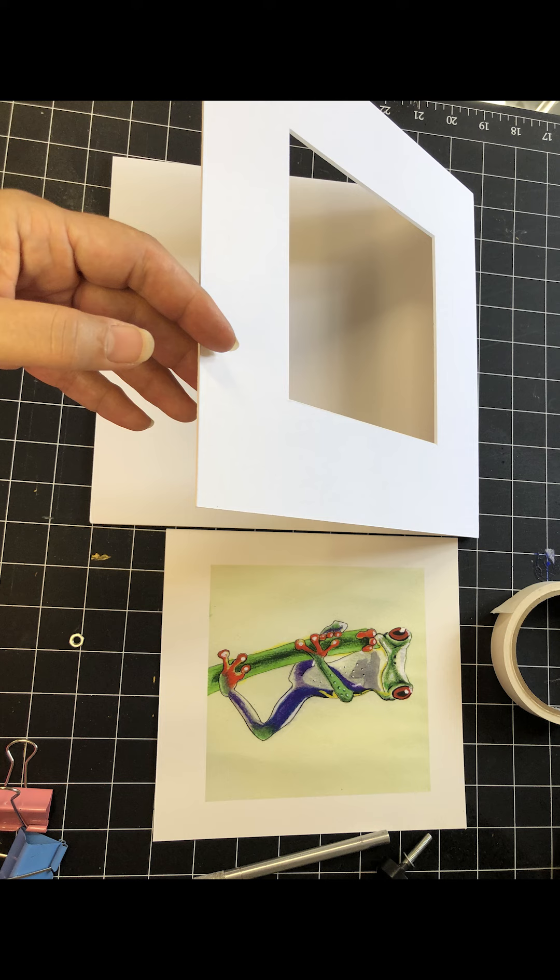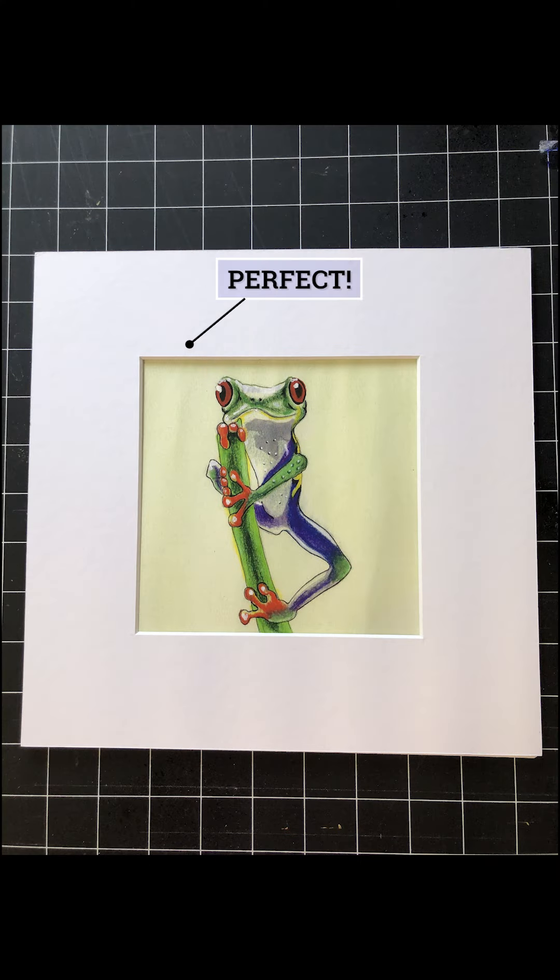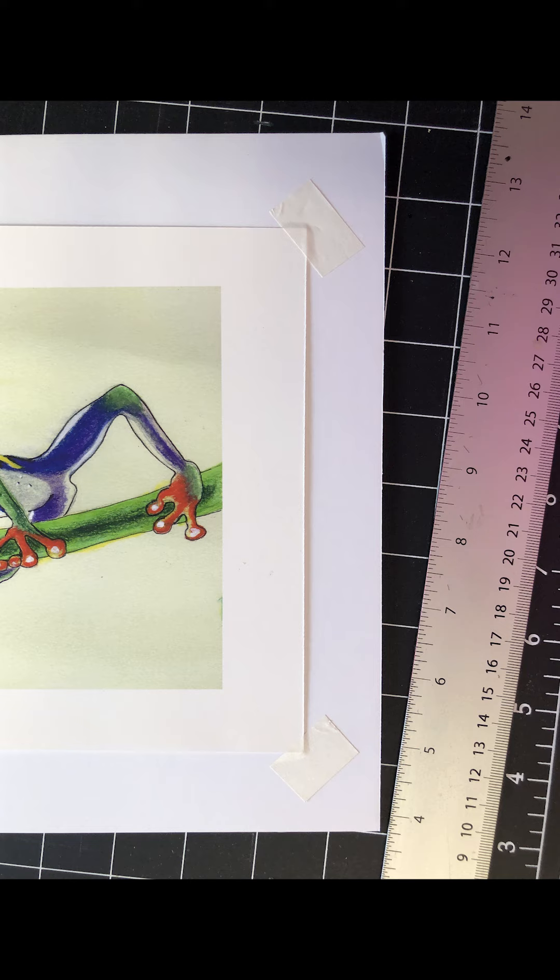Next we'll take the artwork and lay it on the backer board, and fidget with it and arrange it until it is showing through the mat just the way you'd like it. Once the art is properly placed inside the frame, you'll want to tack down the bottom corner so it doesn't move around on you.